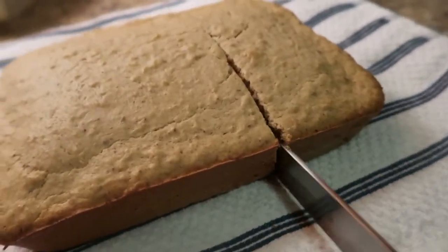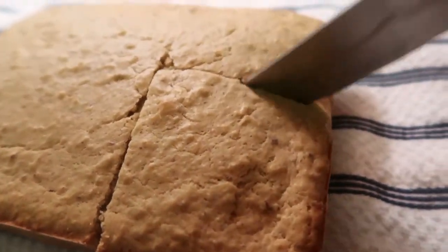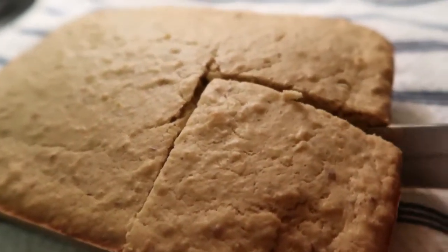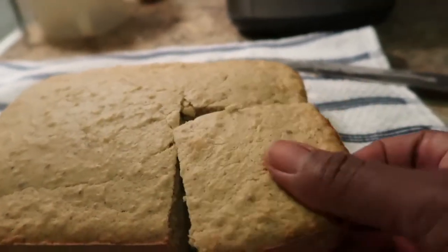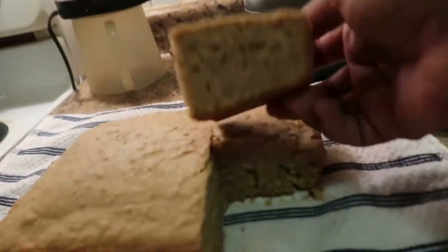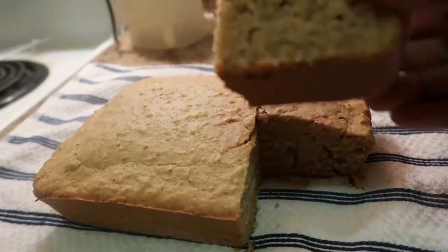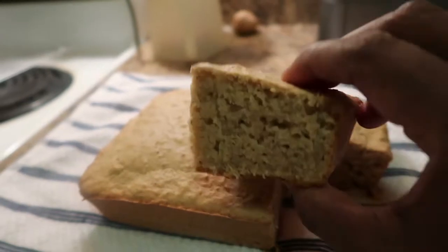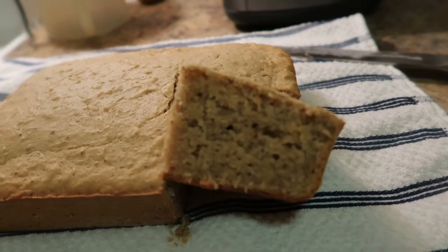Coconut cake — Caribbean style! That's how we do it. You want to see what it looks like? Here it is — this is what it looks like. I hope you guys enjoyed the video, thanks for watching, I'll see you all in the next one, bye!